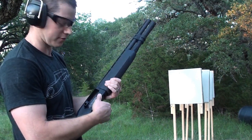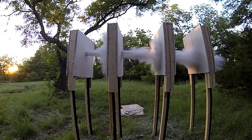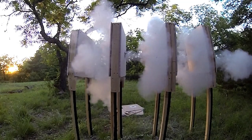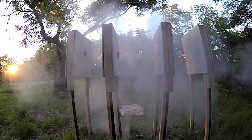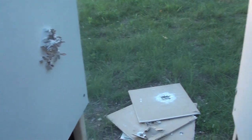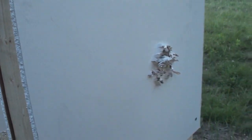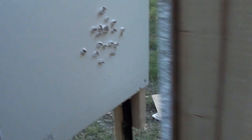I have a feeling this number four buck is going to go through everything. Let's go find out. First wall — dead. Second wall — dead. Third wall — dead. And fourth wall — straight through. So you can see the hole in the first wall, second wall, third wall, fourth wall.